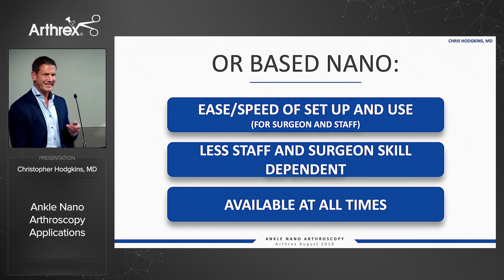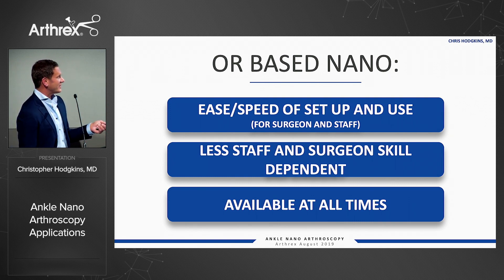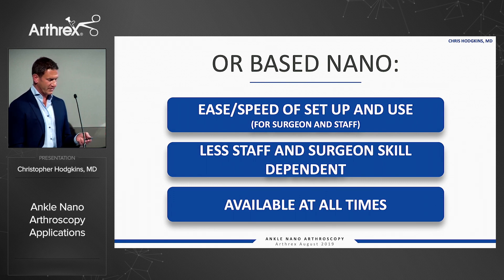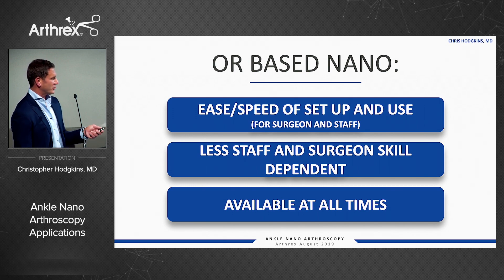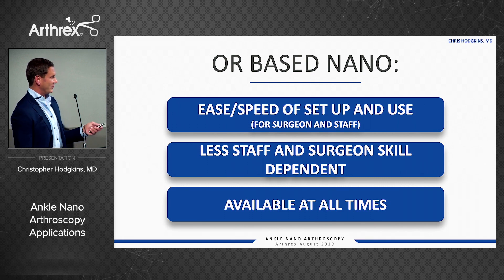In terms of OR-based nano, especially for me, the ease and speed of setup and use for the surgeon and staff is revolutionary. It requires way less surgeon and staff involvement — surgeons do find traditional scoping difficult, and it requires much less skill to scope with the nanoscope. It's available at all times, so it can be on the shelf to do those trauma cases added on at the end of the day or in the middle of the night.